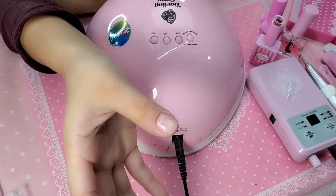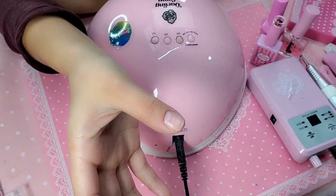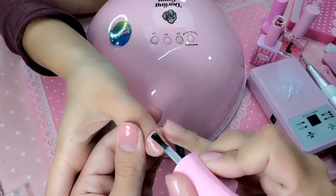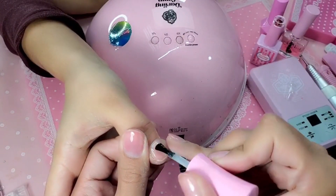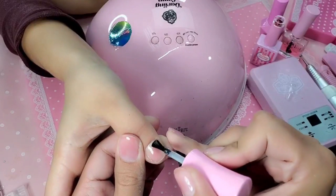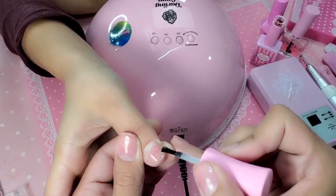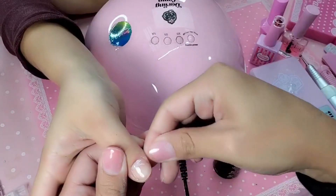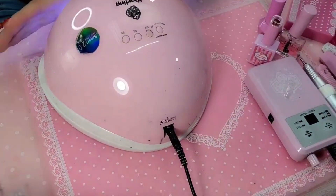Now let's go in with our base gel — the best base gel on planet Hollywood, and it's made right here in America. We're going to do a nice even layer over the entire flange just to even up her nail bed. This is going to make the product stick like crazy, but it's also going to act as a cushion so that way we can soak it off if we want to. Let's bake that for one minute.